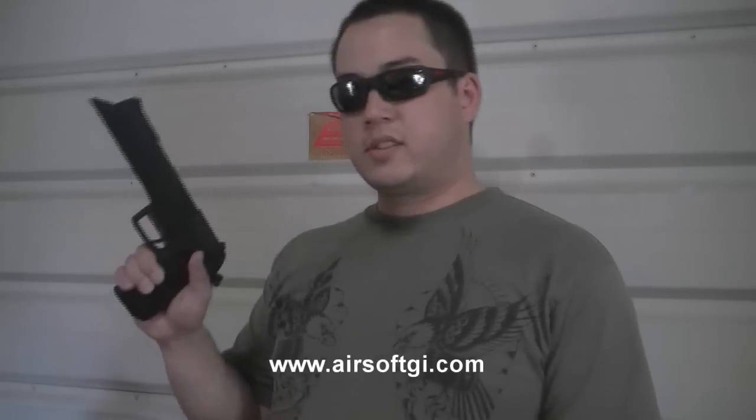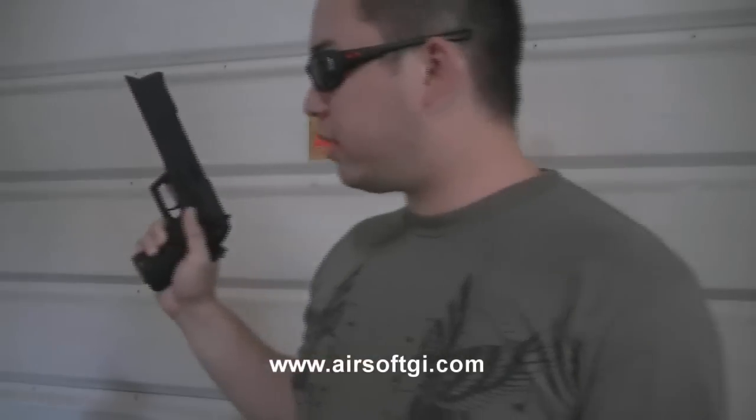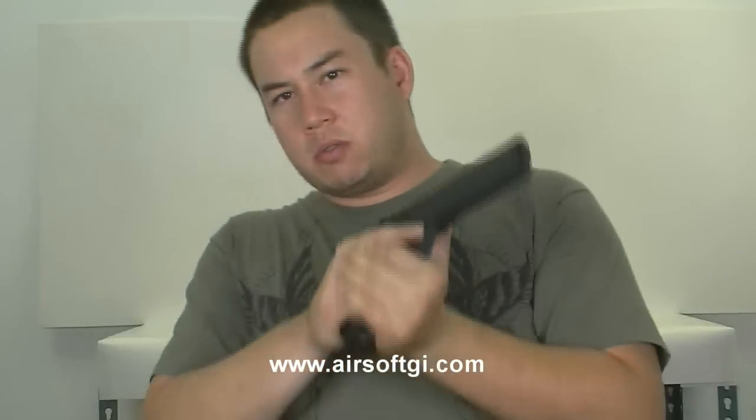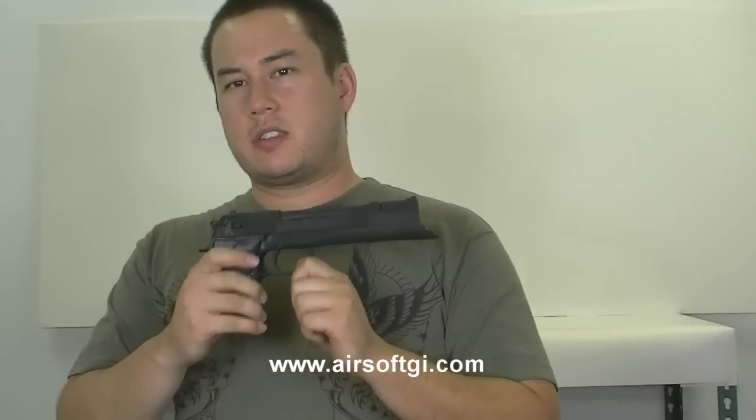All right, here we are. I'm at the indoor chrono station today because it's like a million degrees outside and I don't feel like filming out there. Tekragrammaton M9 — let's see how fast it shoots. So here it is, the Equilibrium M9, shooting a respectable 260 to 270 or so. The can of gas I was using was actually running low, so on a full can of gas you should probably get it up to 300. This is a base M9 from KWA, remember. It's the Equilibrium M9 and it's for sale for $250 on AirsoftGI.com.